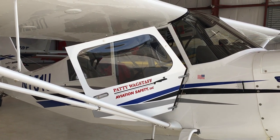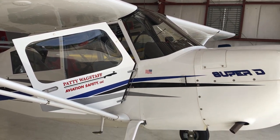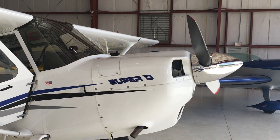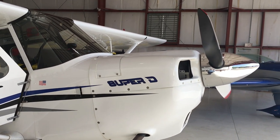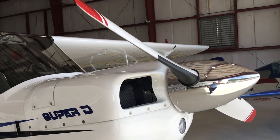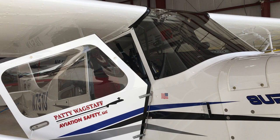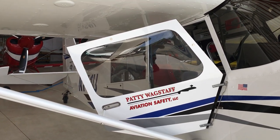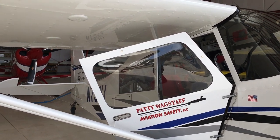Welcome to the Paddy Wykstaff Aerobatics School here in St. Augustine. I'm standing in front of our Super Decathlon, which is what the majority of our students fly in the majority of our courses. It has a 180 horsepower Lycoming engine and a constant speed propeller. This is just a general familiarization walkaround of the Super Decathlon, and then I'll get another video of the electronics.